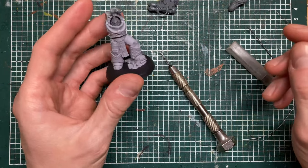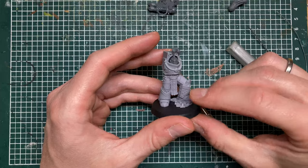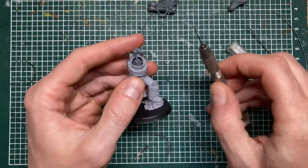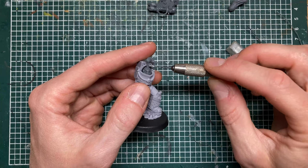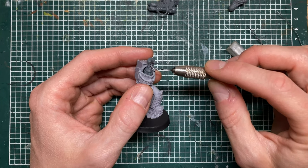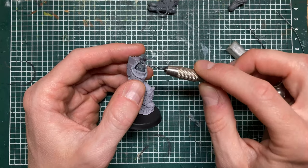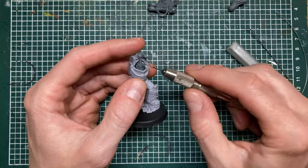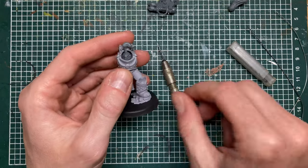Pinning is something I use with almost all my builds. Even with plastic-to-plastic connections, if the plastic becomes very thin, putting a metal pin inside makes it more rigid and less prone to bending and then snapping after a while — so that helps a lot.